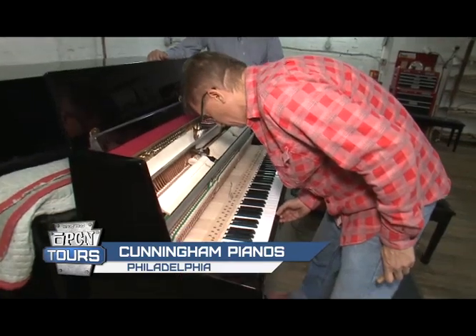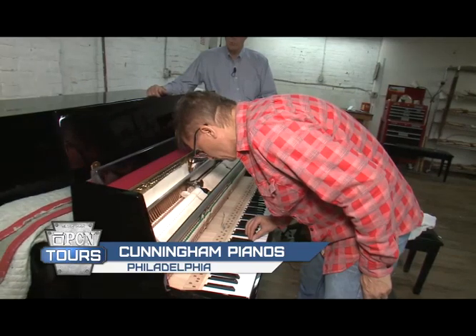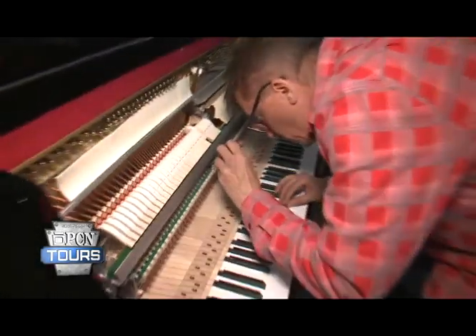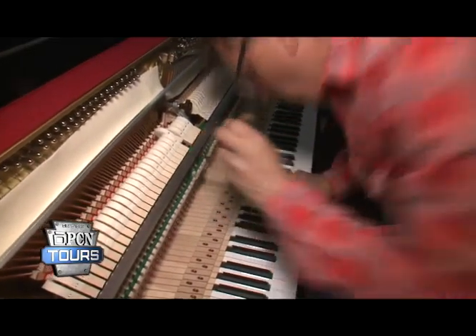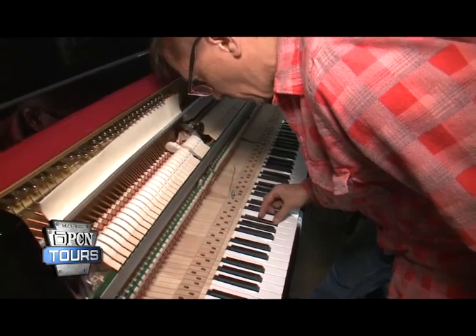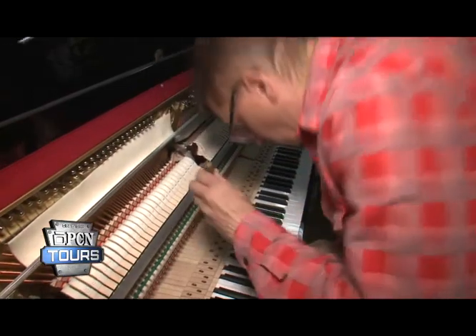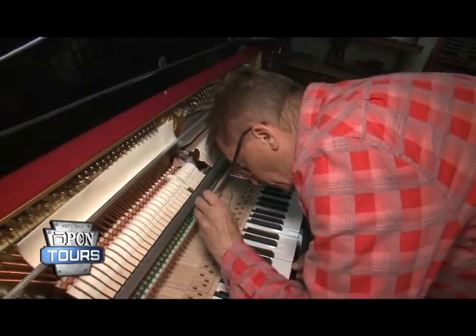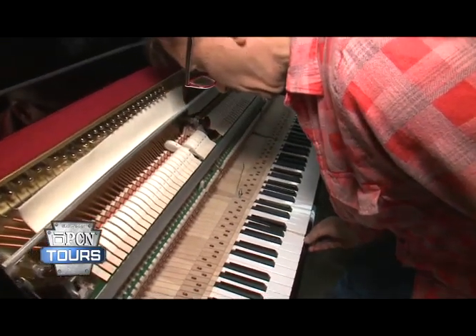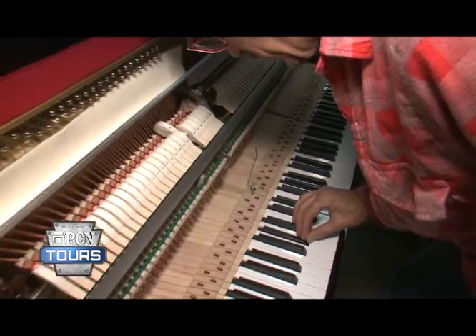Here's Geza Mika, one of our craftspeople, doing what we call preparation to a brand-new Yamaha piano. We are the region's exclusive dealer of all things Yamaha — Yamaha pianos, digital pianos, hybrid pianos. They use tremendous technology and are very consistent from piano to piano, but each piano still needs adjustment before we can send it out the door. He's going through fine regulation so that our customer who purchased this brand-new piano will be very happy when it's all done.